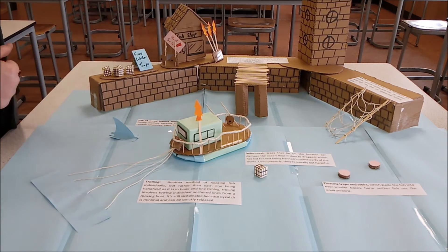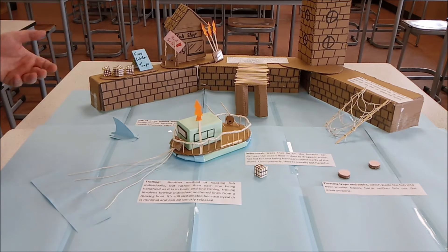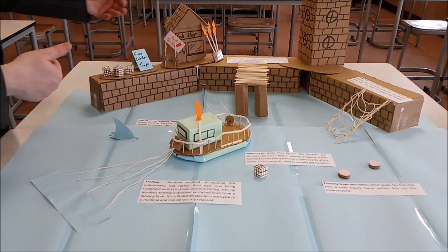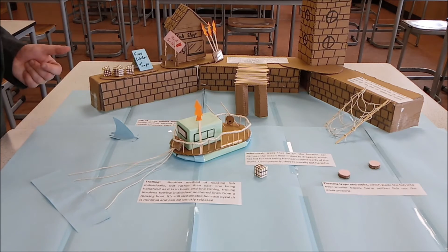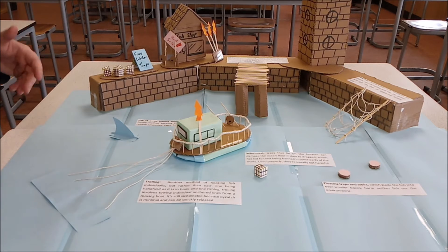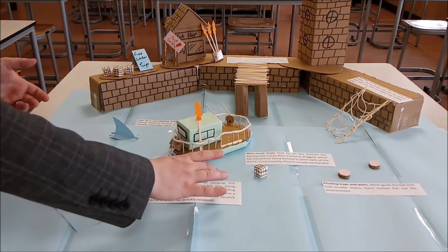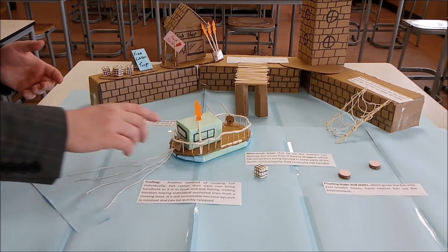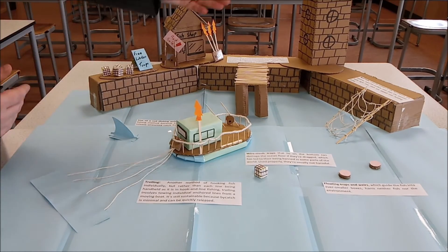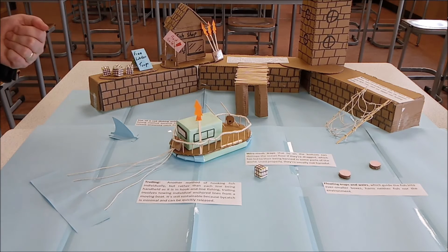Off the pier you can put different bits and bobs just to catch students' eyes about what they need to be thinking about. So immediately they're already thinking about the harpoons, the fishing rods, the lobster traps — we've got reef nets on there and so forth. For each bit of information, make sure you've got some nice clear information on your model.